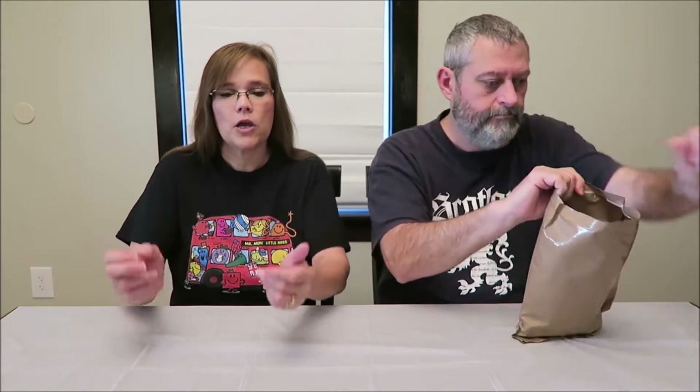Today Kevin and I are going to try an MRE for you - that stands for meal ready to eat. This is a military surplus meal. This is number 24: Southwest style beef and black beans. I don't like black beans at all - if I find out something has black beans I say hold the black beans please, but I can't do that with this. We bought these MREs from Ozark Outdoors on Amazon, link in the description below. We bought both boxes - menu A and menu B - each box has 12 different meals, so we wanted to try all 24 meals. This is our 24th MRE.